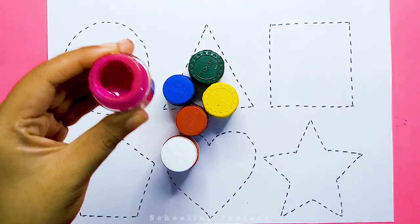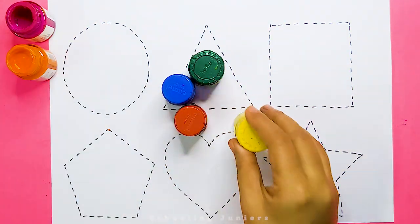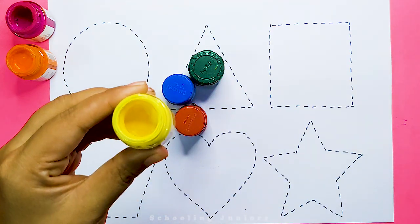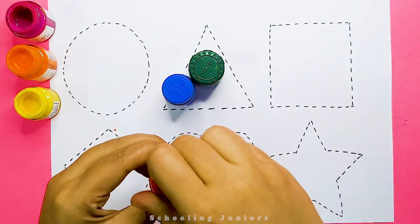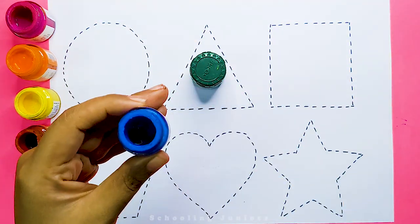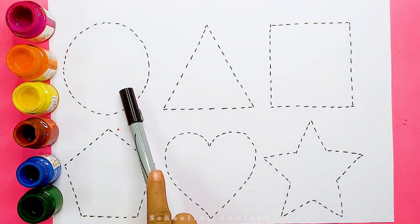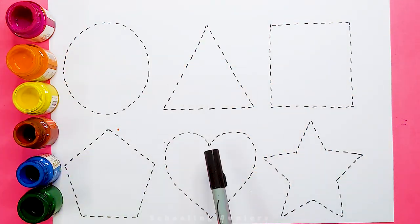This is pink color. This is orange color. This is yellow color. This is red color. This is blue color. This is green color. Let's learn to draw some 2D shapes.